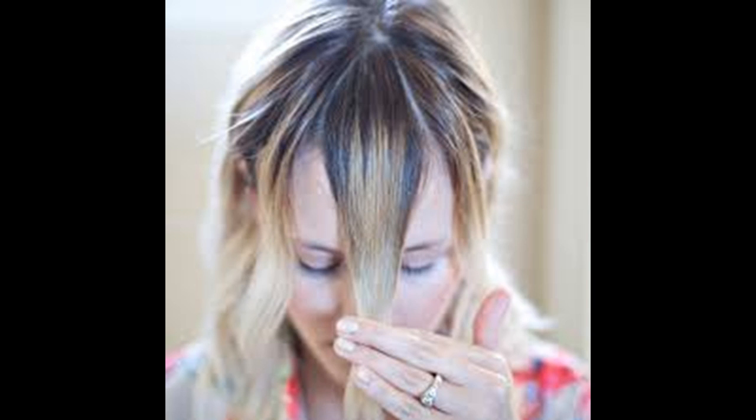To style your bangs, use a blow dryer and a round brush, brushing your bangs up from the roots towards the ceiling or towards the back of your head. Never blow dry your bangs by brushing them straight down, as this will leave them with little volume. You can also run a flat iron through your bangs, pulling it upwards at your roots to create volume. You can also blow dry your bangs in the opposite direction of where they naturally fall to give them more volume.